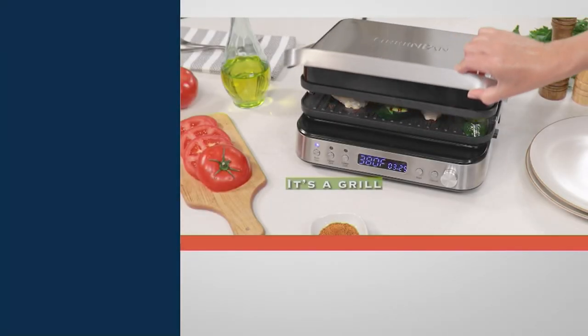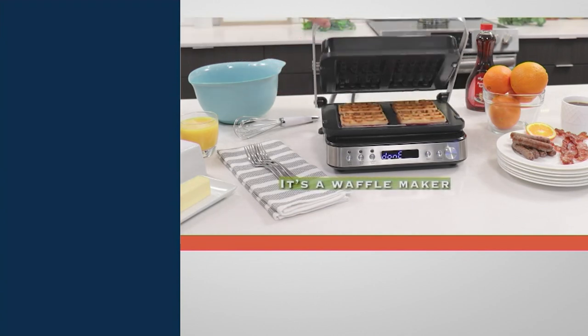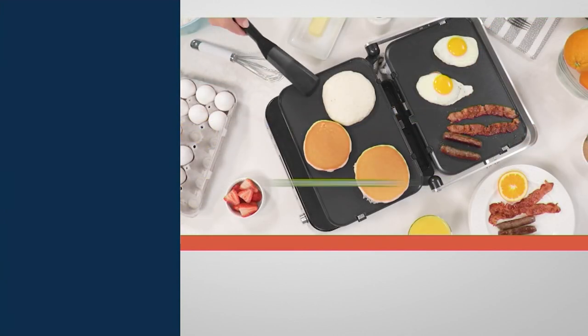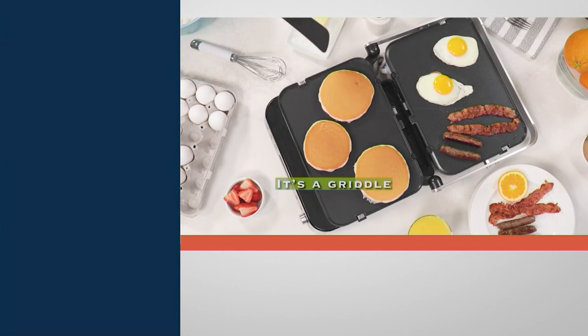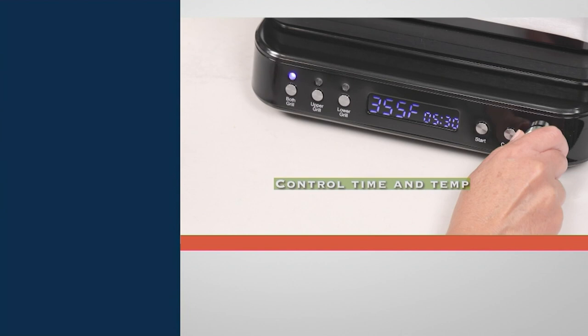Let's head over to Green Pan. It's not a skillet, not per se. This is a grill-griddle combination, and it's also a waffle maker. It's got that same great, wonderful nonstick that you come to know and love when it comes to Green Pan. But it's a 7-in-1.